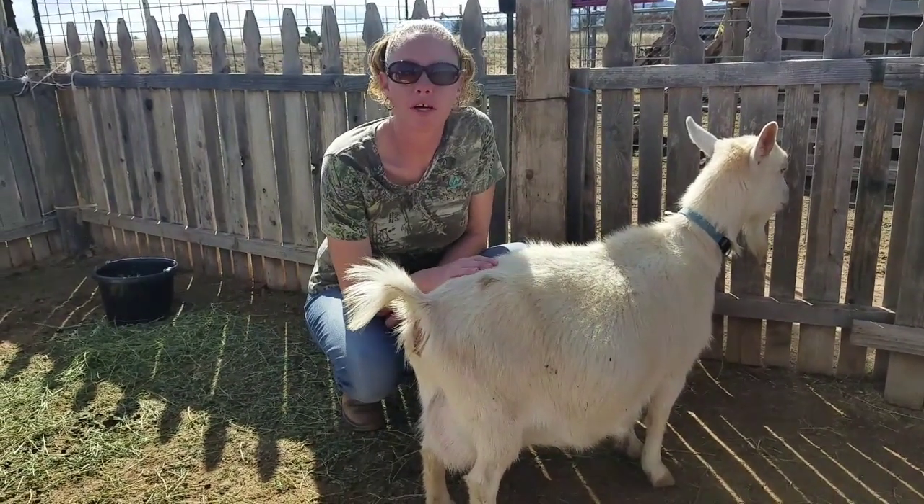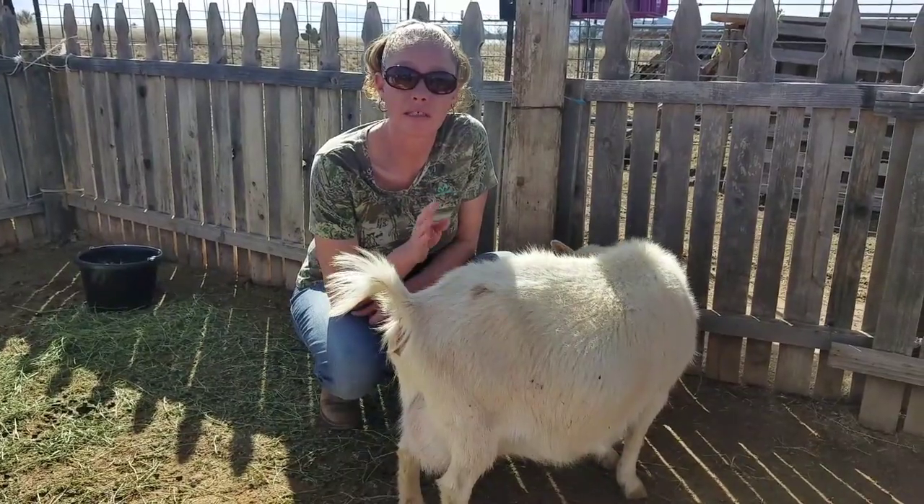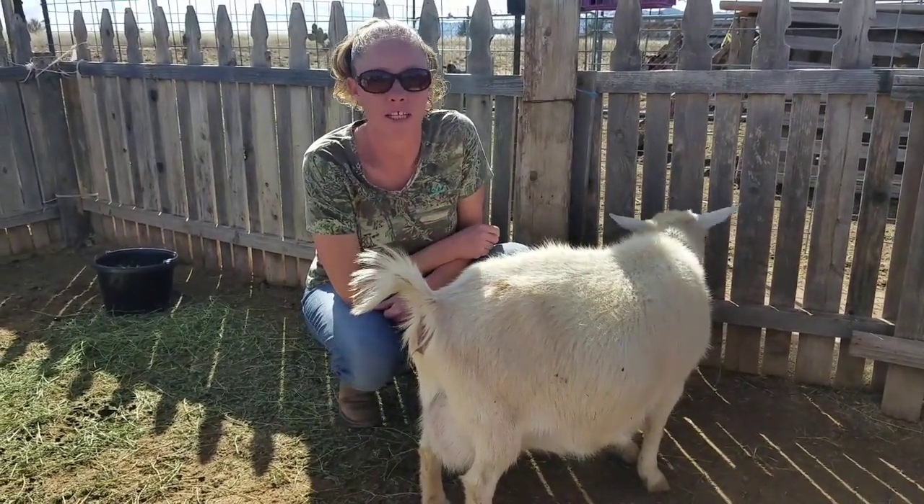Hello goat lovers! Crystal here with Blue Cactus Dairy Goats, and I'm going to show you how to tell if your goat is in active labor.